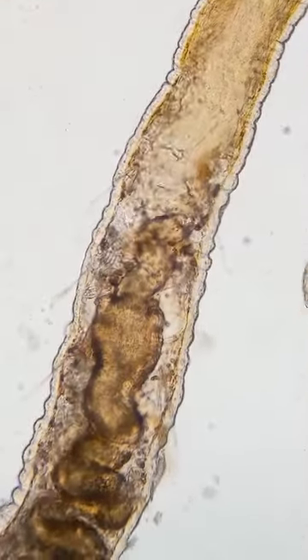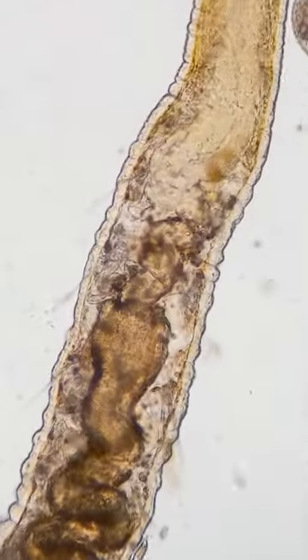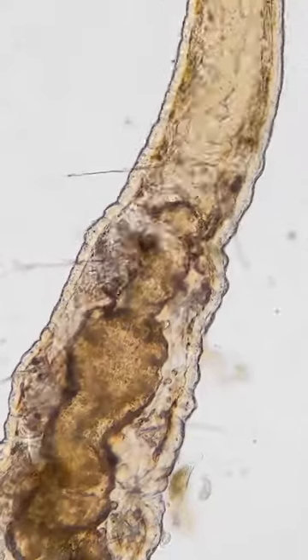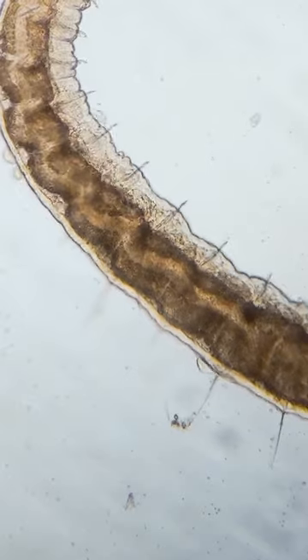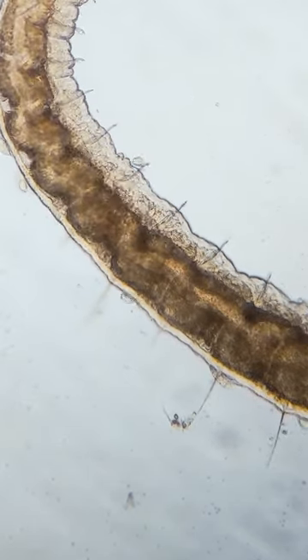This second creature here is just your run-of-the-mill worm, though I can't identify the species. I do generally like looking at these because their digestive systems and blood is visible under brightfield microscopy. This allows you to, in great detail, videotape what's going on inside of the microbe.